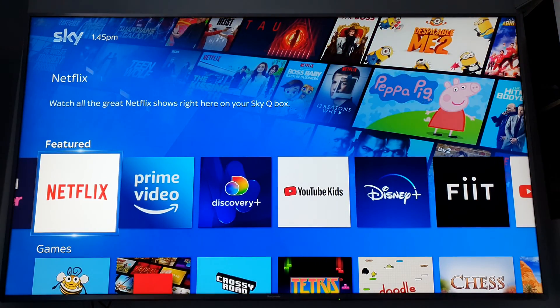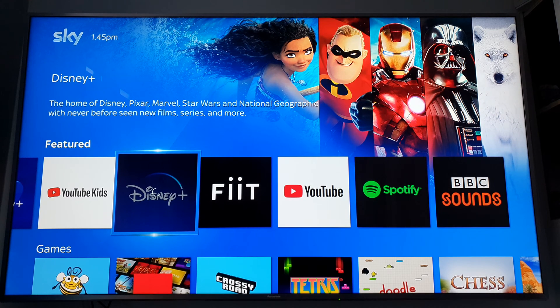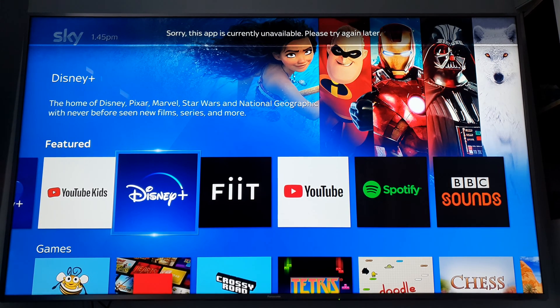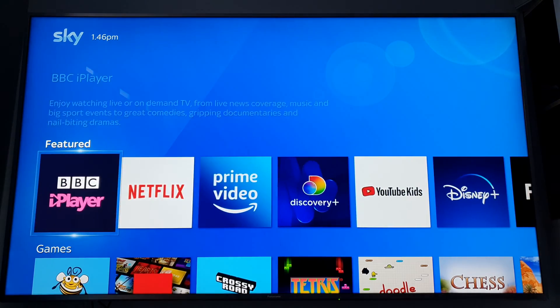I just want to see if Disney Plus now works. This app is currently unavailable. Okay, that's good to know.